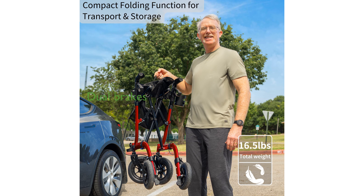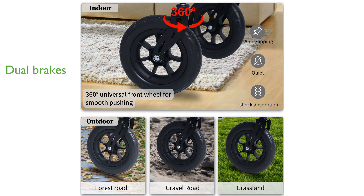The sensitive dual brakes offer excellent control when moving downhill and can lock the Walker in place when seated, enhancing user safety.